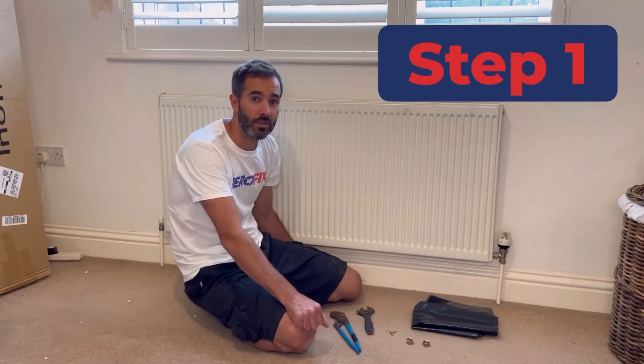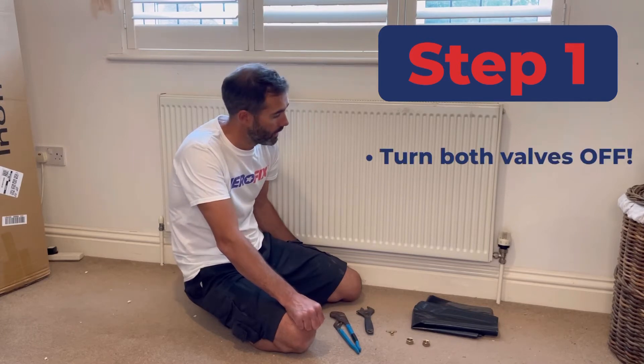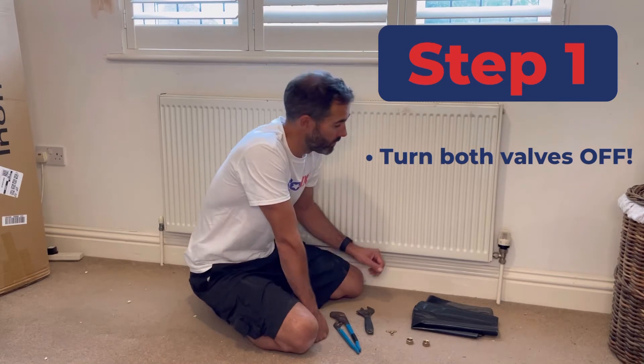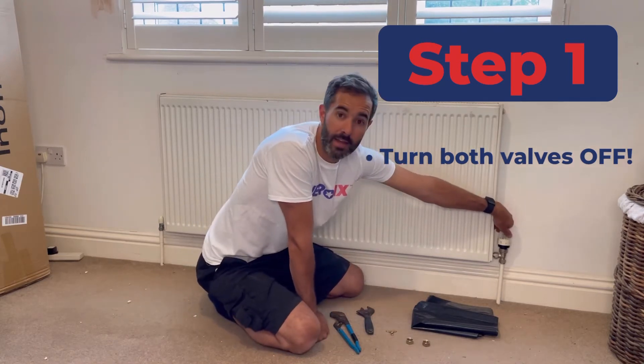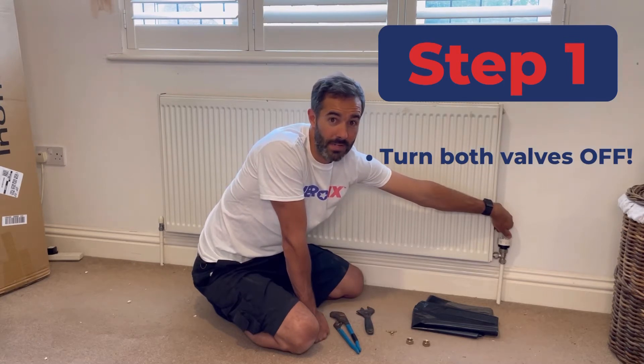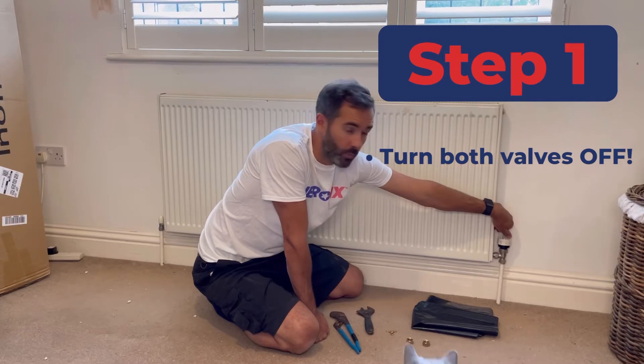Firstly you've got to turn both valves off. In this case we've got one thermostatic valve on this side, and as with all valves: righty tighty, lefty loosey. On the thermostatic valve though it's even easier because we've got numbers on there.